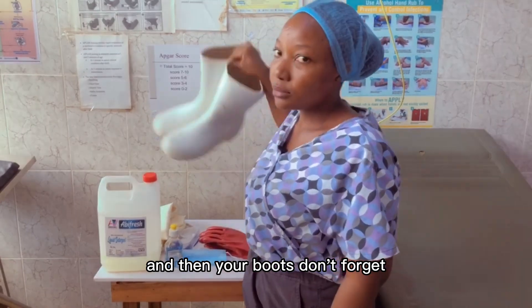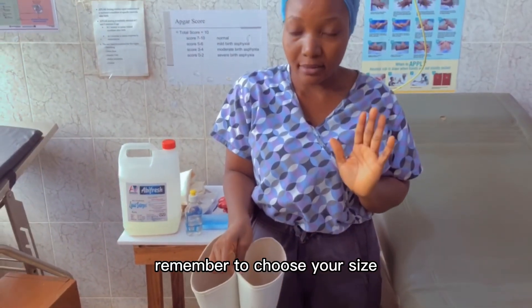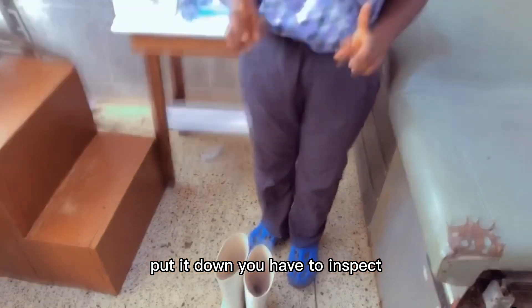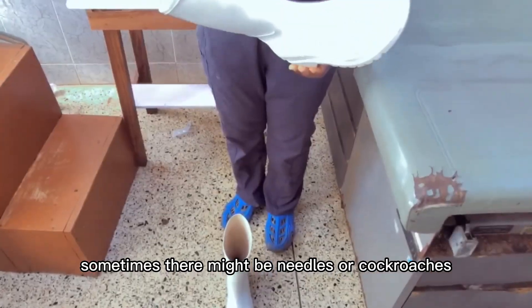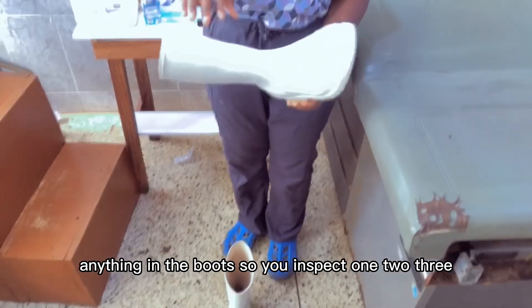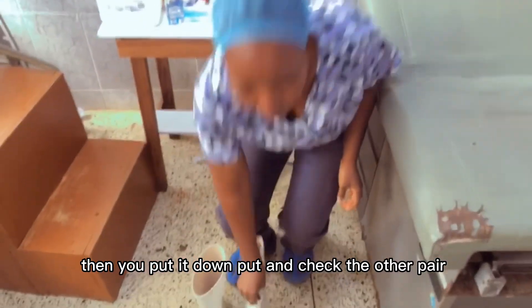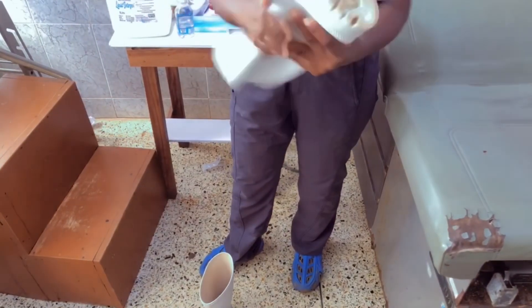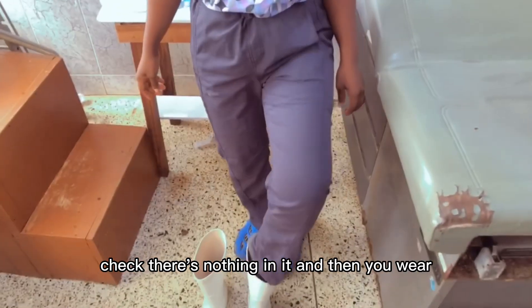And then your boots — don't forget. Remember to choose your size. Put it down and inspect. Sometimes there might be needles or cockroaches, anything in the boots, so you inspect: one, two, three. Then you put it down, put the other one on. Check — there's nothing in it. And then you wear.